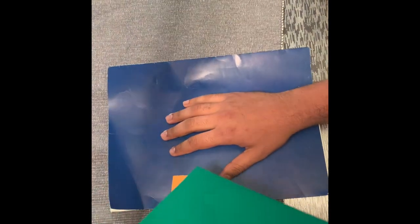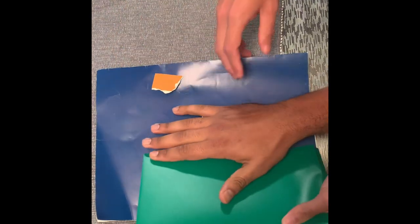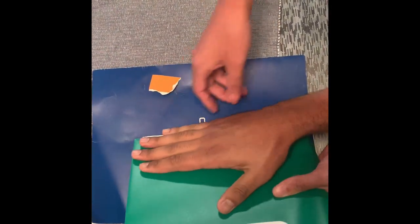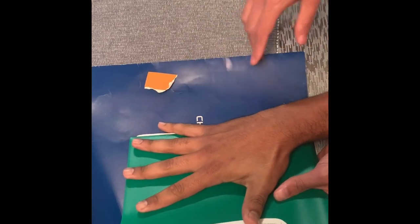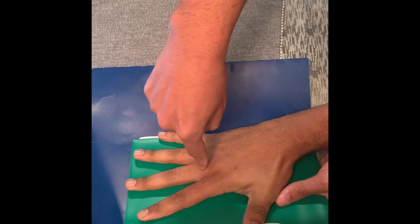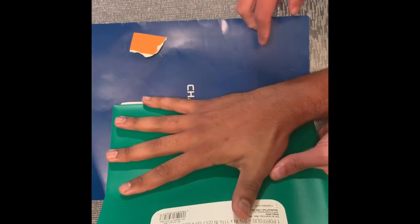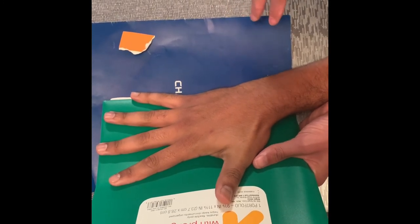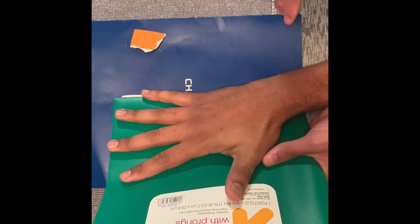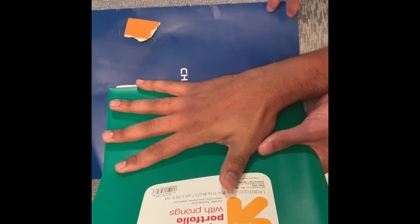Now we're going to do the oblique hand. We're going to need a device that can give us 45 degrees of the hand. I'm going to put the marker here. Can you expand the fingers like this? The central ray is going to be directed perpendicular to the third metacarpal joint. The anatomy demonstrated is going to be the oblique projection of the carpals, metacarpals, phalanges, and the inter-articulations of the hand, and the distal end of the radius and ulna.